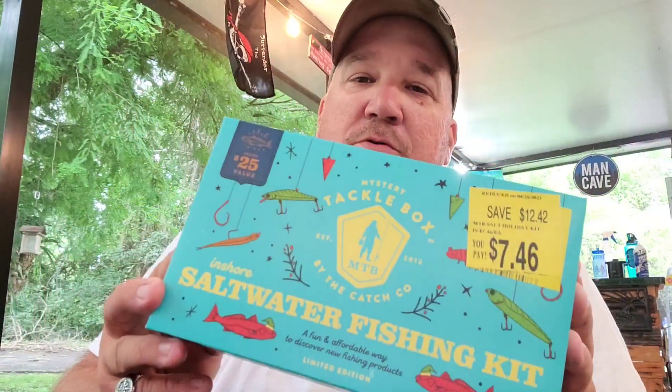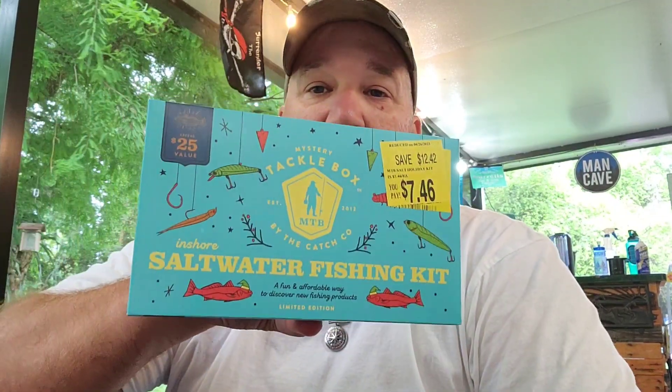Look at that — on clearance at Walmart, seven dollars and 46 cents, mystery tackle box, saltwater. Yeah, I know I don't do a lot of saltwater fishing, but there's no clearance, so stick around. All right, let's get it.